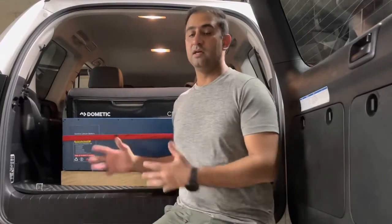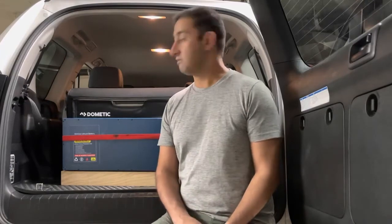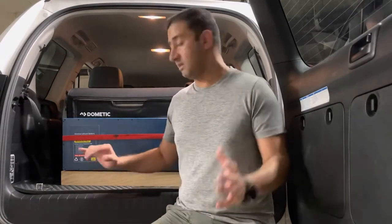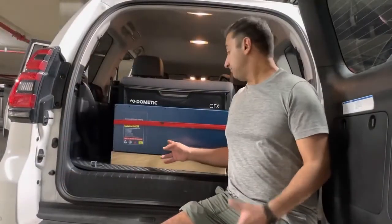Another great thing about these batteries is they're manufactured in Australia and the team is easily contactable over the phone anytime during the day. You can pick up the phone, reach their team, and ask any questions, which I've done in the past and it's been a great help. I'm pretty happy with the choice I made.